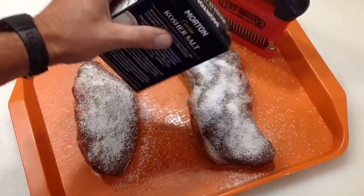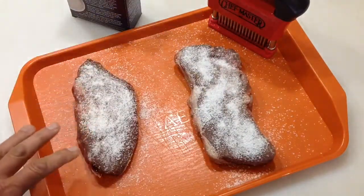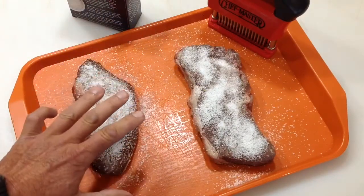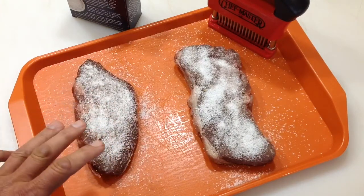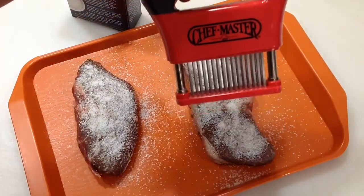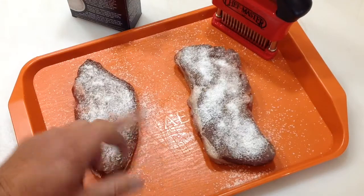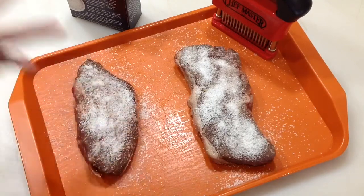As far as time, how long to let it sit — I'll put it back in the fridge. I think the rule of thumb is about an hour per inch, and these are about an inch to an inch and a half. So about an hour and a half I'm going to let these sit in the fridge, then take them out and wash all the salt off, and just put some regular seasoning on it. I'll probably stay away from anything real salt-heavy. Keep on watching and you'll see if we can't make these chuck steaks nice and tender.